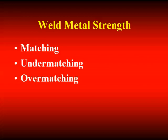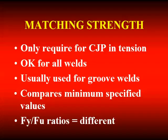The next topic is the issue of the strength of the weld metal — matching, under-matching, and over-matching weld metal strength. Matching strength means that the minimum specified properties for the filler metal and the minimum specified properties of the steel are about the same.